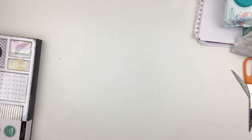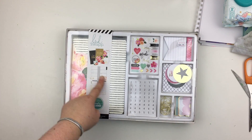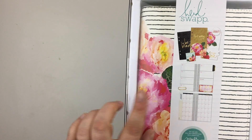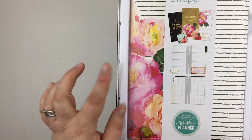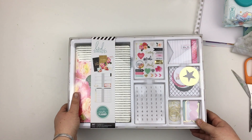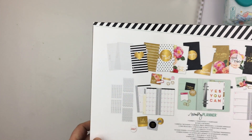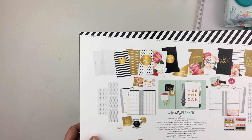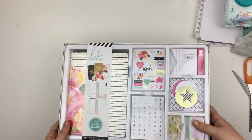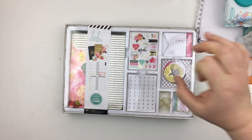The last one is a personal size ring bound kit — again I can't open it due to the sticker seal. It has the same style of inserts as you've already seen: the vertical weekly and the monthly pages. It also comes with notes, paper clips, stickers, and all kinds of lovely things. It's just classic Heidi Swapp — entirely her design. So that's the new 2017 Heidi Swapp collection — I hope you enjoyed having a peek at them. Thanks for watching, guys — bye bye!